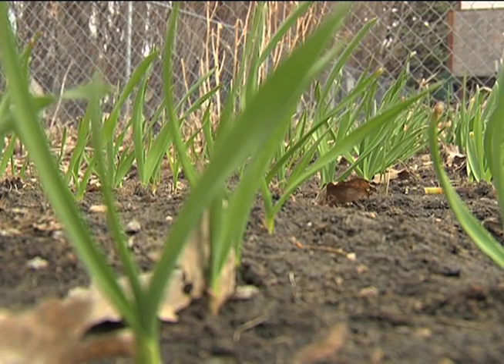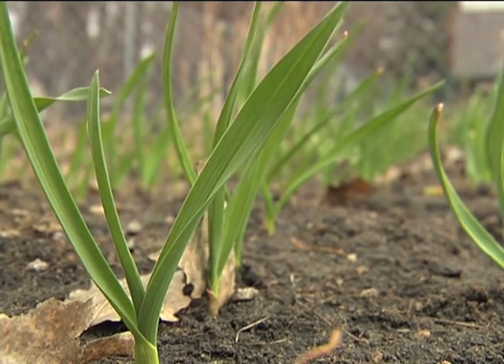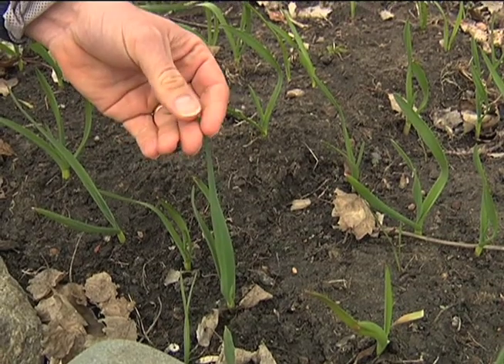We planted the garlic last fall in about the October timeframe and it grew. Some of it came out of the ground, some didn't. The snow came, and now it's spring. We've got about four to six inches of growth on the garlic now, and that'll really help it throughout the year. You can see it's coming up very nice — it has a similar look to grass, so you've got to watch so you don't pull it out thinking it's a weed.